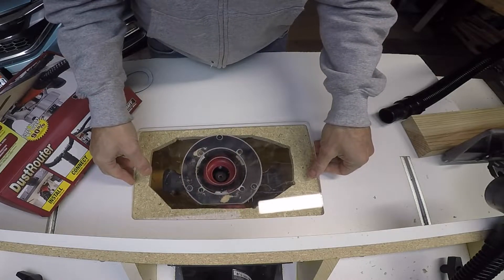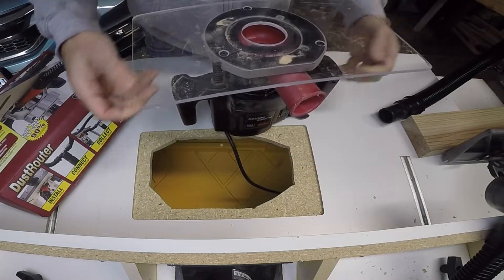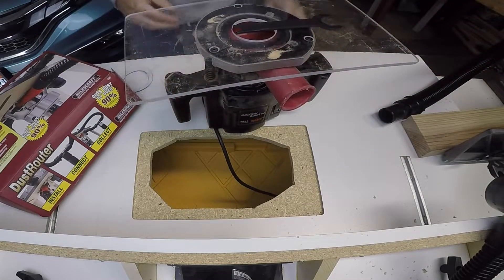I need to put a bit on there. Let's put a bit on this thing — we're going to test it and see how much dust we actually produce. All right, let's do it.